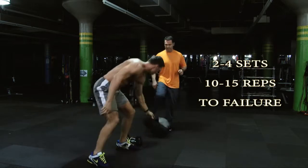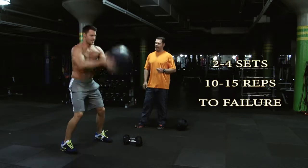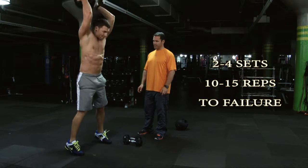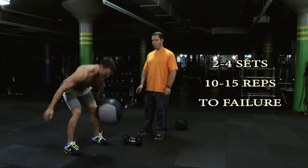Now Joey's going to jump up and use the med ball to do some slams. Slamming it down and catching. That's it — catch, back up. Two more. Well done.